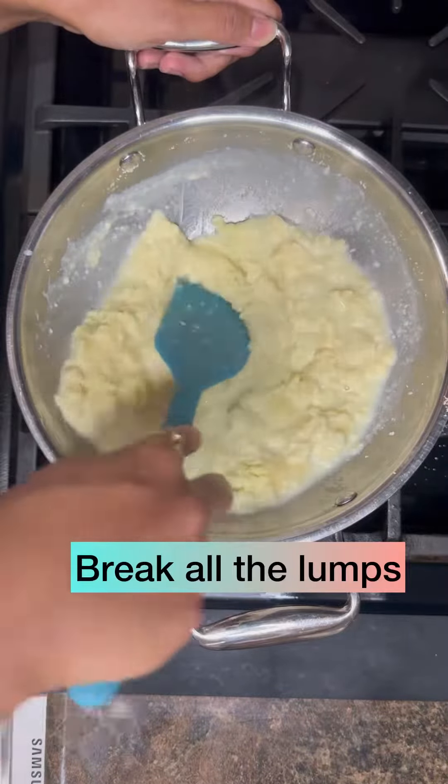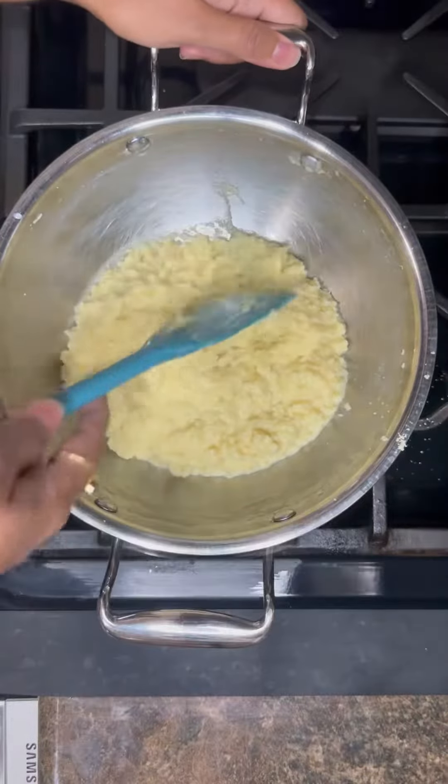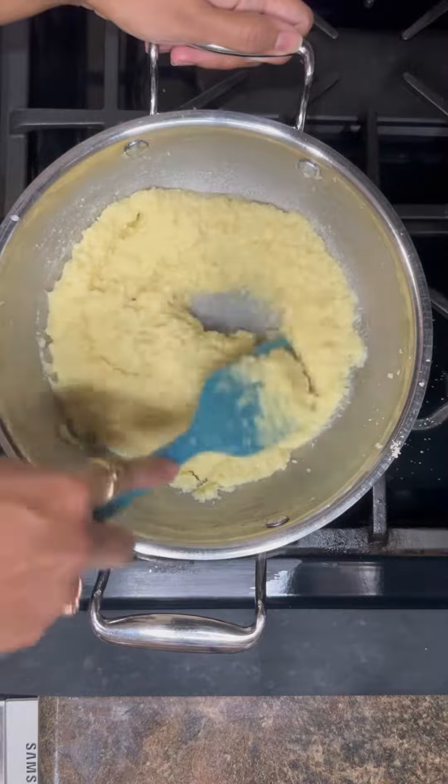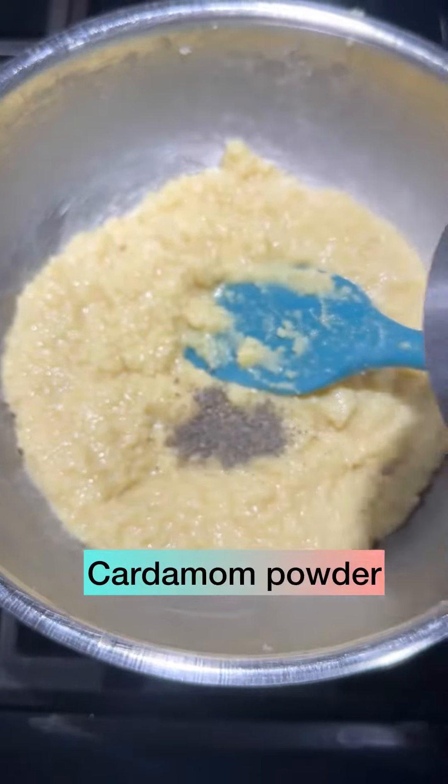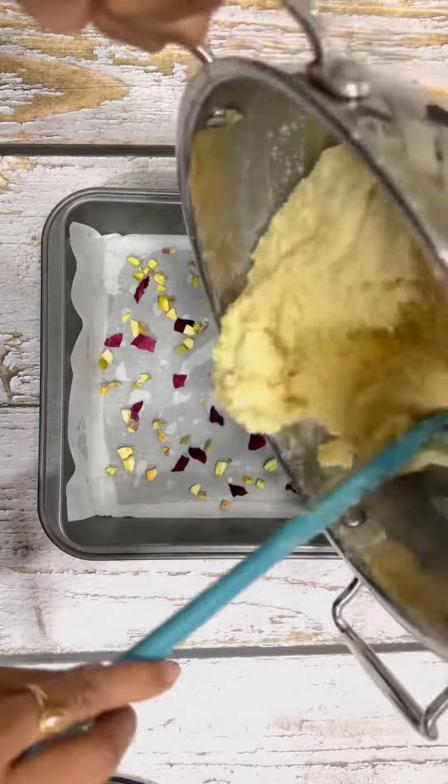Break all the lumps and continue stirring, scraping the edges as well. Cook for 7 to 8 minutes on low to medium heat. Finally, add cardamom powder and take it off the heat.